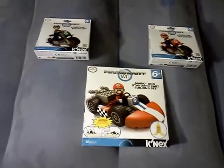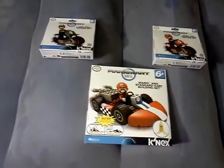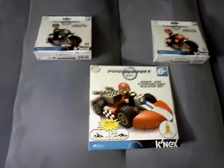Hey guys, Lefko here from RetroReviewRevolution.com. Just wanted to show you some cool stuff I picked up from Walmart in the toy section of all things. They now have these K'Nex Mario Kart figures that you can build.